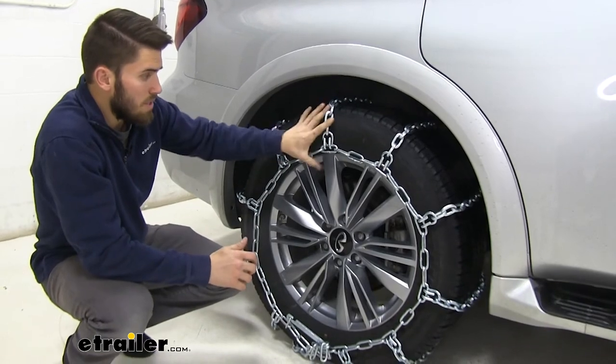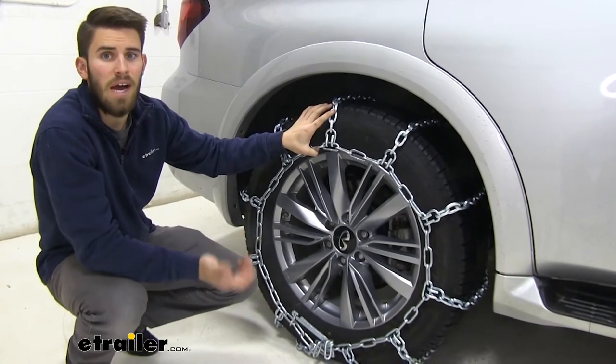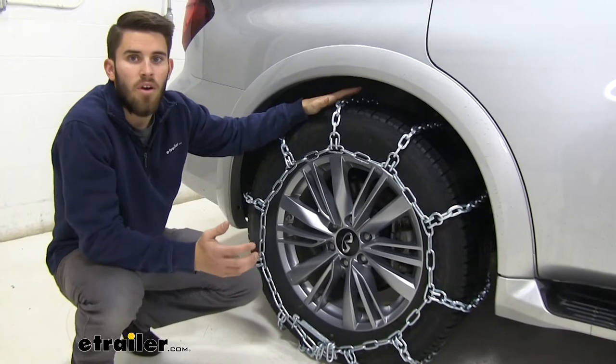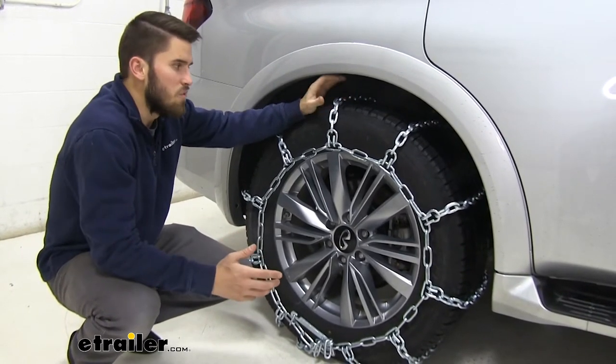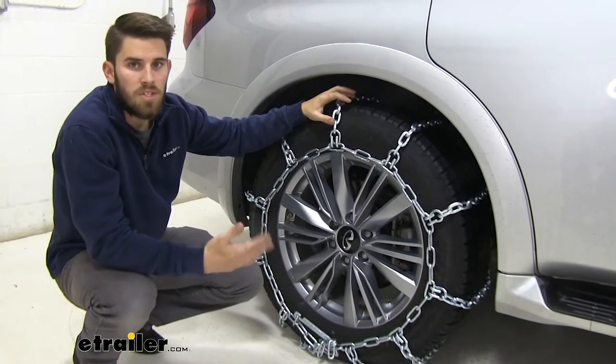These are going to be some of the biggest chains that you can get, so I highly suggest them if you live in an area where you're frequently going to be getting a lot of snow and ice during the winter months. This is definitely going to help you out with staying on the road.